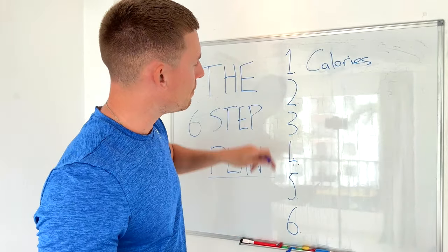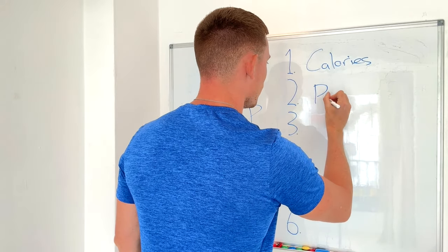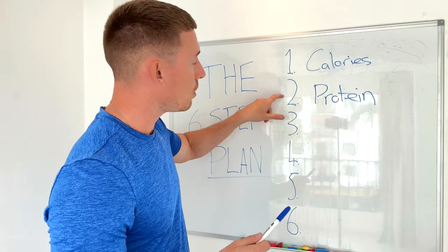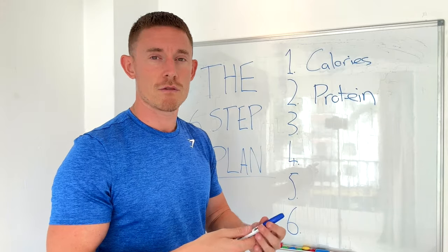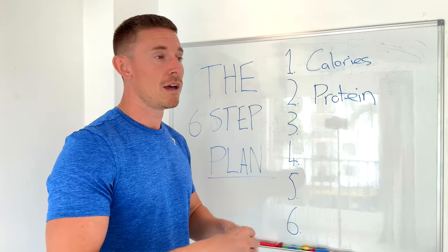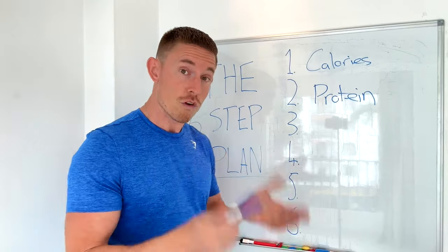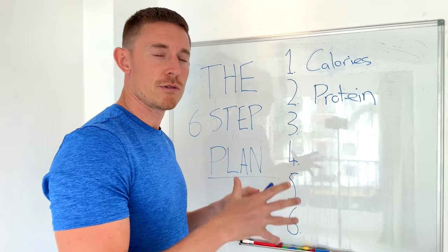Step number two: I'm going to be making sure I'm getting a high-protein diet. I'm going to aim for 200 grams of protein every single day, though you don't necessarily need to go that high. Most of my clients start with about 80 grams for men and 60 grams for women, and almost all of them double that by the end of their 12-week program. It really just comes down to being a little more conscious and trying to get more protein.